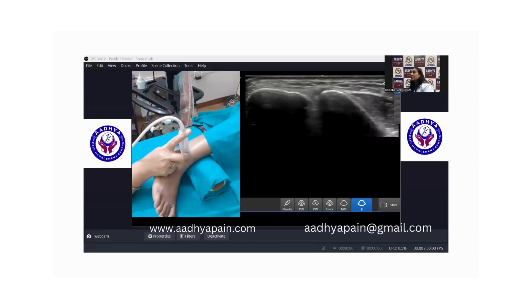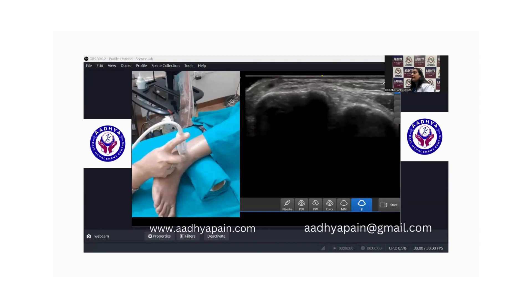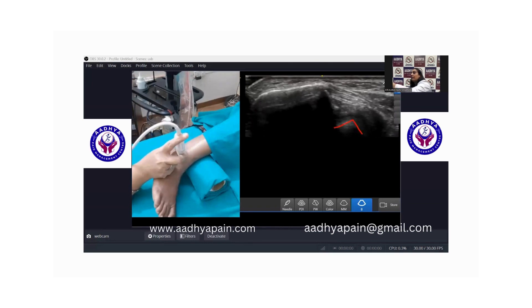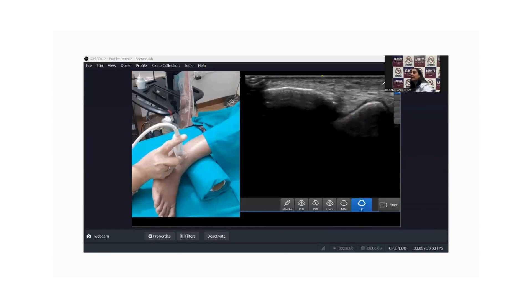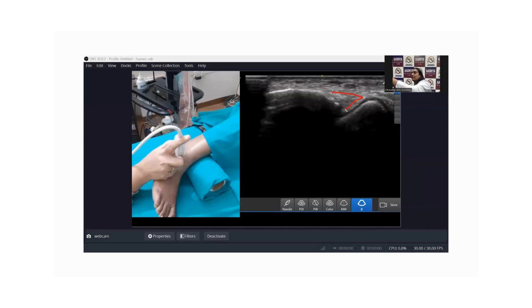How do you identify the talus? The talus will have articular cartilage which is homogeneously hypoechoic, lying over the hypoechoic periosteum of the talus. As we move down from our starting position, the tibia disappears and the talus comes into view with the articular cartilage over it. You can already start to see the ATFL — just try to align exactly how the fibers are oriented.